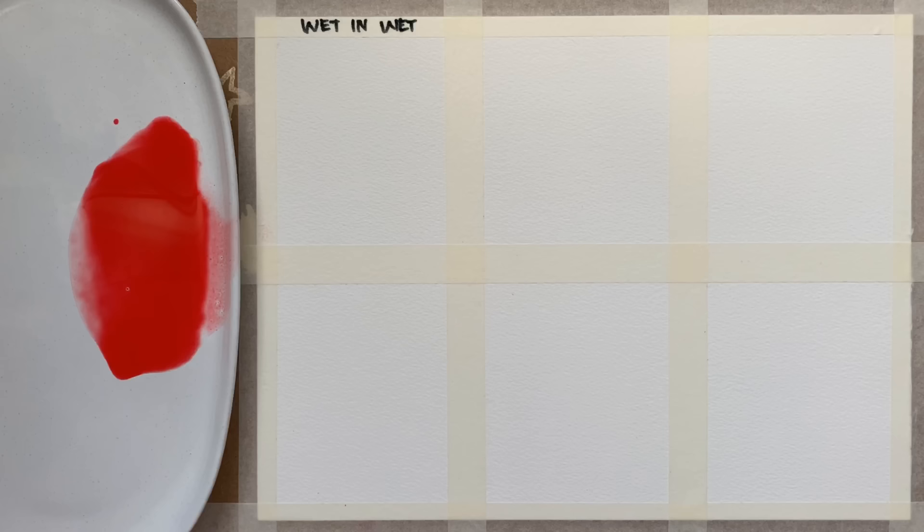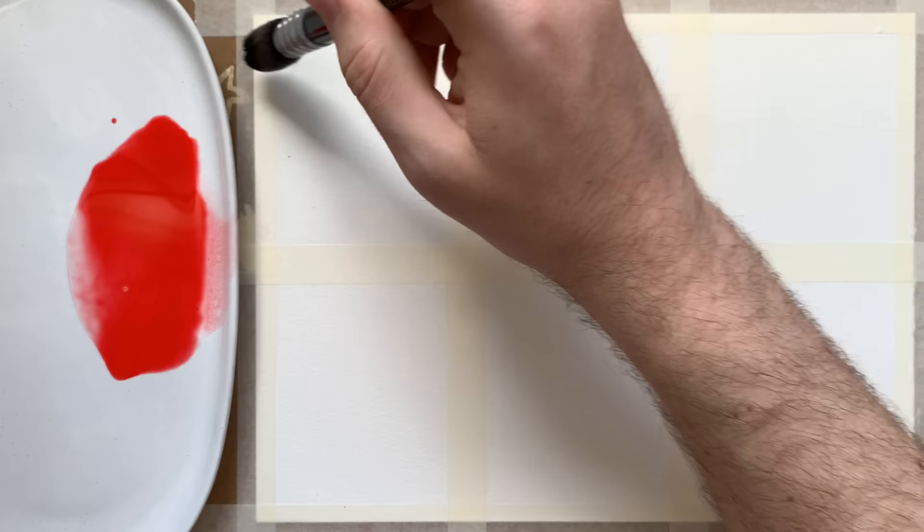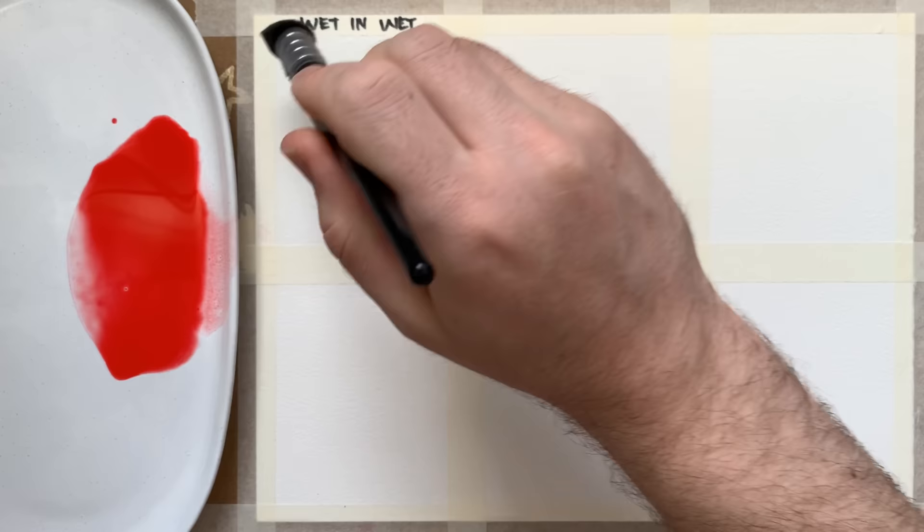The first technique we're going to discuss is the wet in wet technique. This is one you can control somewhat but you kind of have to let the paint do what it wants to do. I'm going to wet this first tile with a really even layer of clean water — I don't want any parts drying quicker than the others, so I'm just going to make it really nice and glossy.